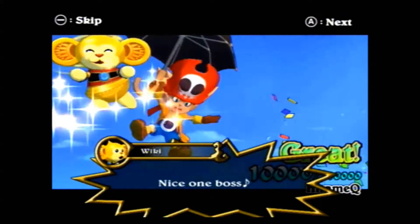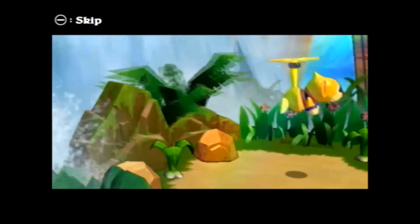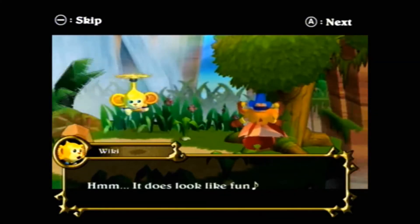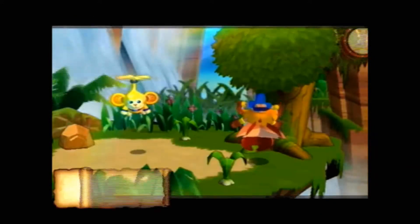Alright, let's get started with the first mission in the game. Basically how Zack & Wiki works is you're put into the stage, and you have to overcome obstacles and solve the puzzles of that stage to basically get to the treasure chest at the end of the level.